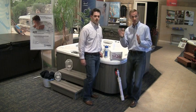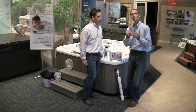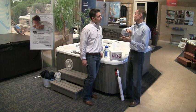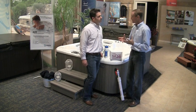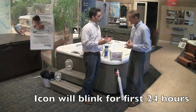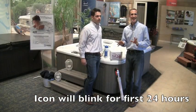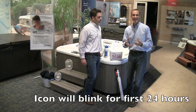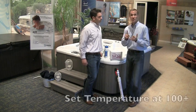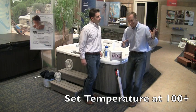In the next video, we'll show you how to customize the control panel for spa size and user level. But first, let's talk about that first 24-hour period after you've made these adjustments. It's important that owners understand that the teardrop icon on the control panel will likely be blinking this entire time — there's nothing to be concerned about. It's the process of warming up or breaking in, and after 24 hours the system will be fully engaged. Also, make sure your set temperature is at least 100 degrees or higher, as that's the optimal level to get the system moving.